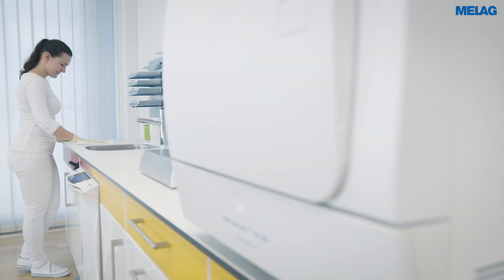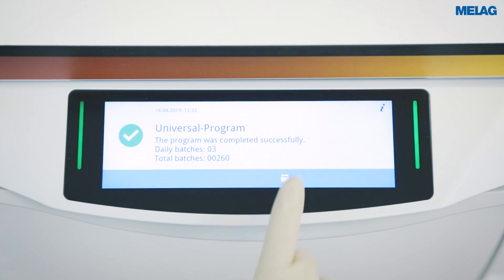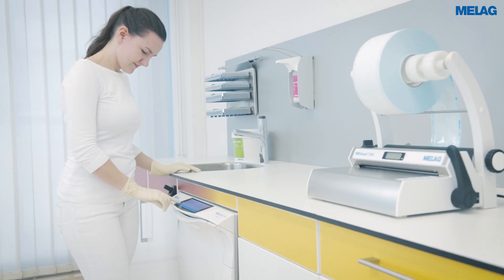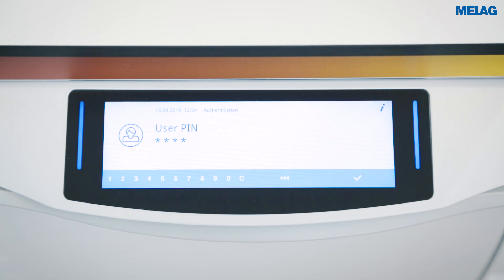The smart touch display of the Miele MDU 10 Evolution ensures a quick and paperless approval process. After completion of a program, please enter your PIN for user authentication. You can then open the door.